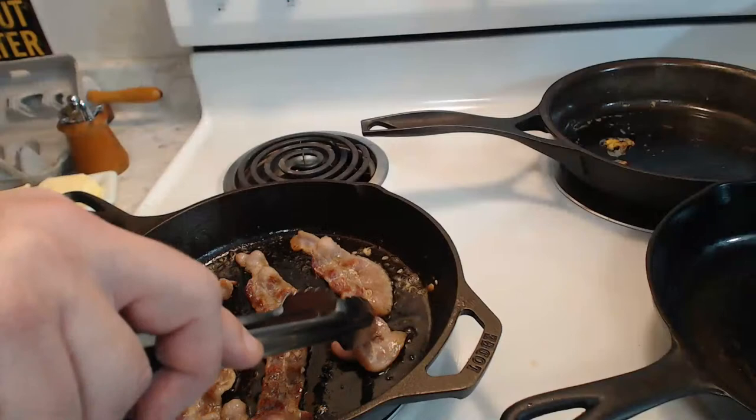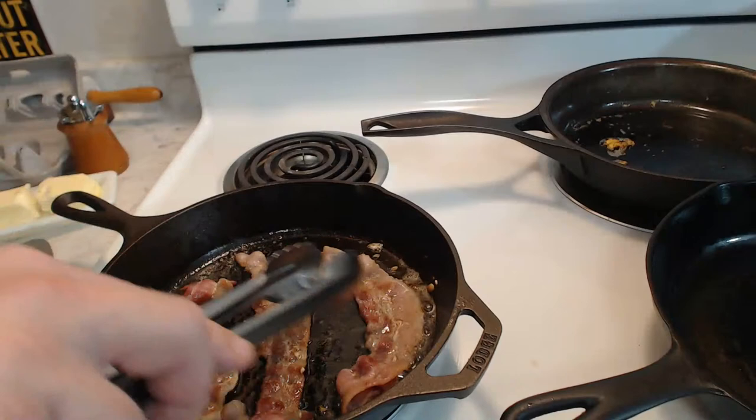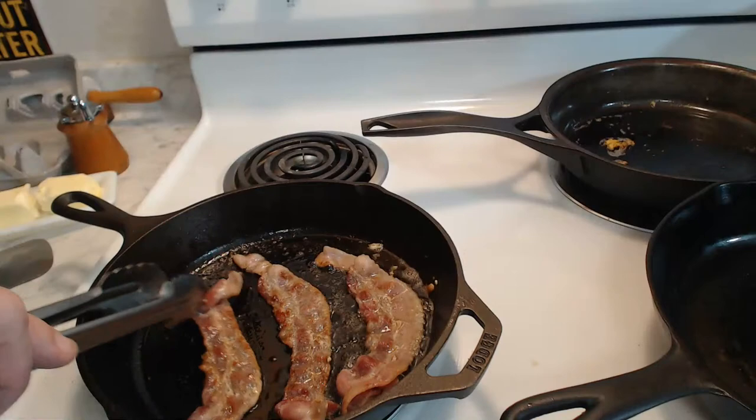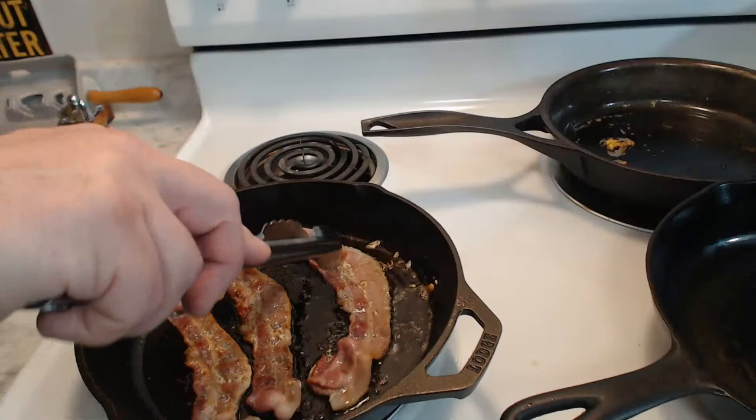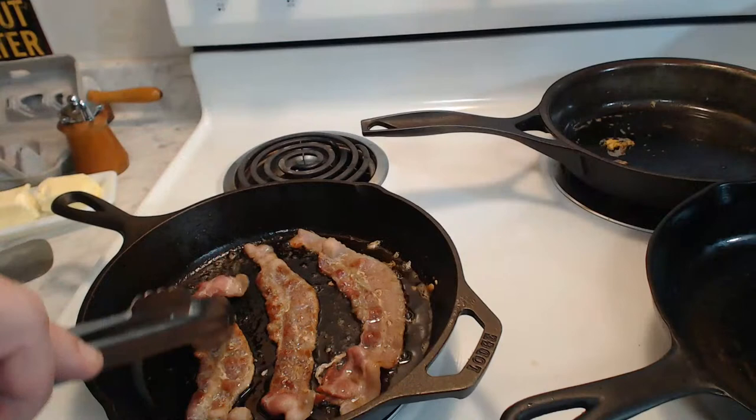A couple years ago after Lodge re-released its cast iron bundt pan, an Asian maker also made a cast iron bundt pan with that rough sandpaper-like surface. I've seen a few people make nice cakes in that rough Asian-made cast iron and the cakes still turn out just fine. And besides, if you're really into smoothing cast iron, I'd like to see you try smoothing out the insides of a bundt pan.